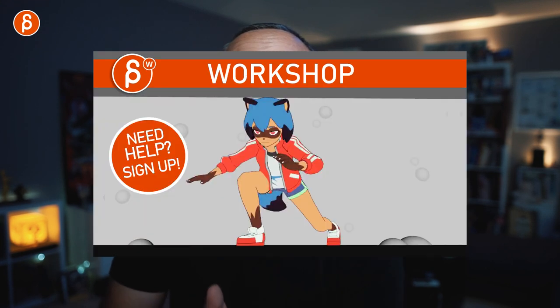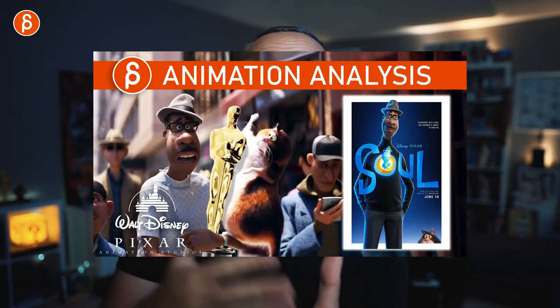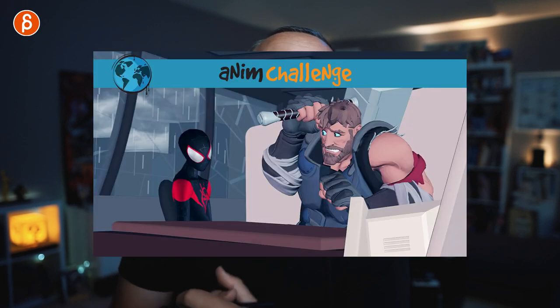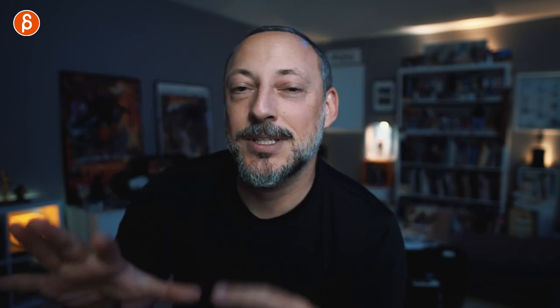If you're new to this channel, hi, my name is JD and I do animation lectures like these, animation reviews, animation analysis clips, acting analysis clips, rig reviews, product reviews, all kinds of stuff. Browse around, if you like it subscribe, and if you don't, just keep watching — maybe you'll gradually fall into it. That's the pitch, let's get to the point.